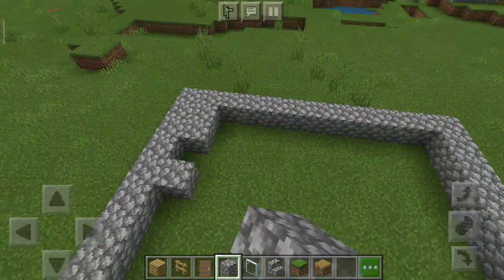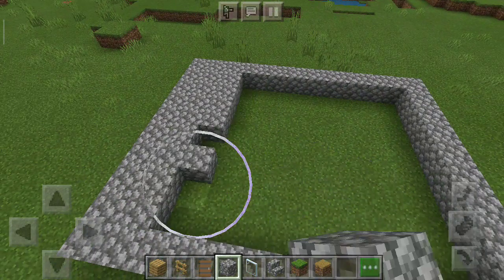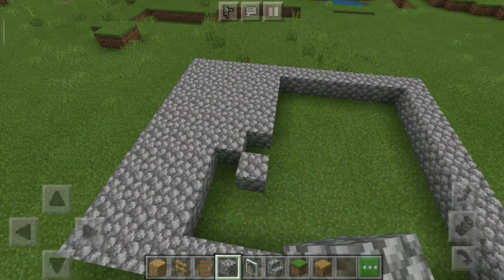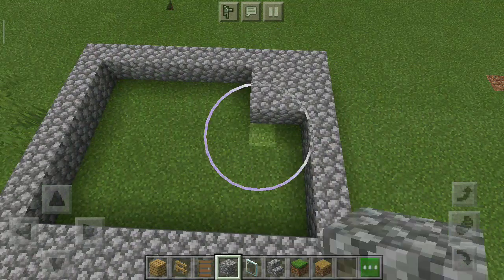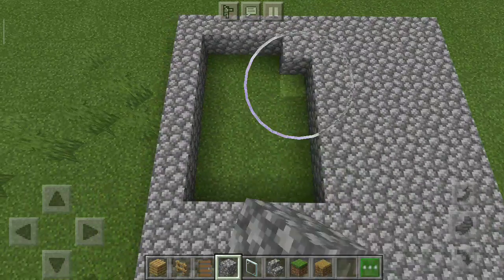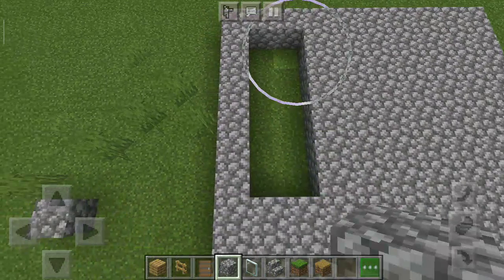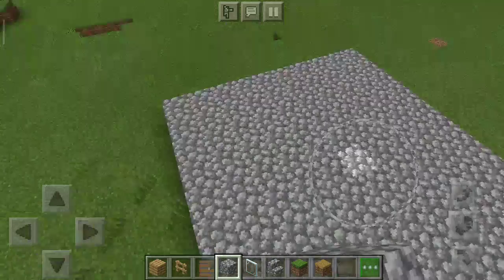And I'll cover it with cobblestone, like this. Yep, looking great. This may only be one level, but it's nice.